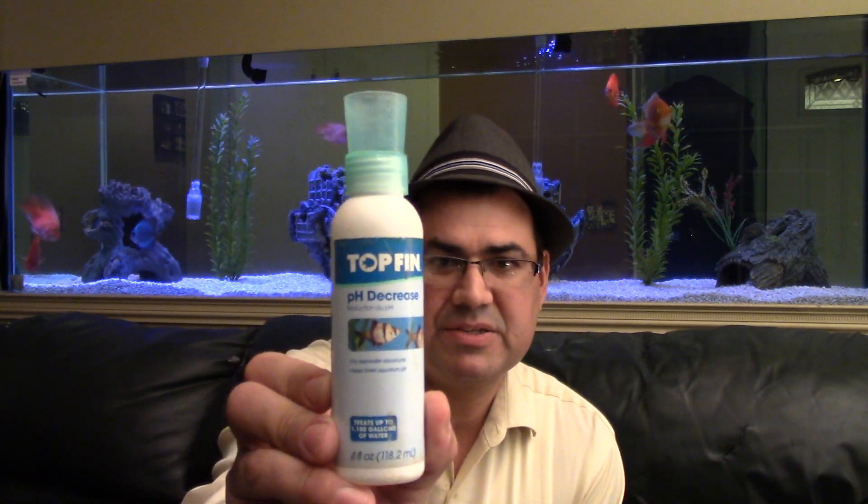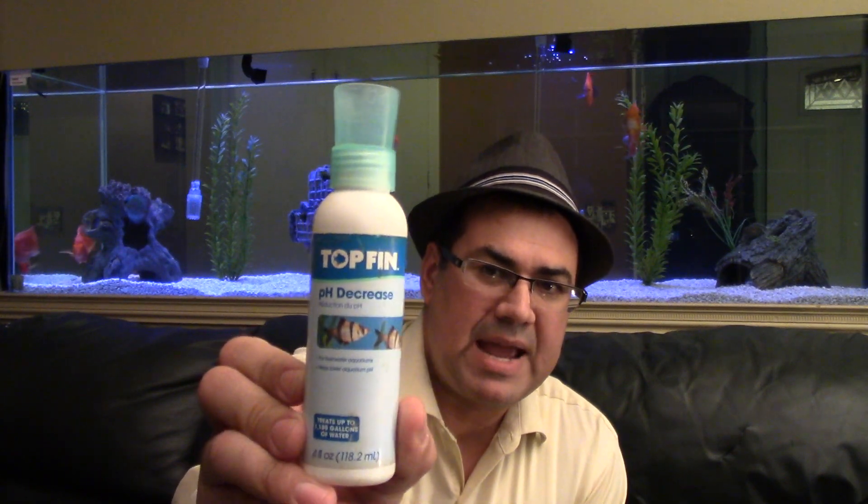Let me start with the one method I really don't like and recommend everybody stay away from — using products like this one made by Top Fin. Every brand has their own version, and this is basically what you buy at the pet store called pH Down. The reason I don't like these is that a lot of the time they really don't work. If your KH is high or you don't have inert gravel, they're just going to bring the pH levels back up. Not to mention, these can be very harmful towards the fish — they're not a natural product, so we don't recommend them.